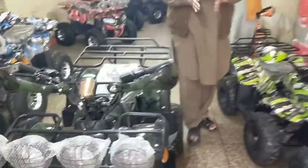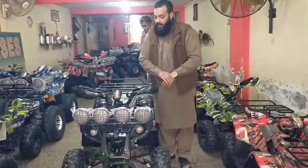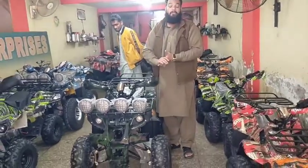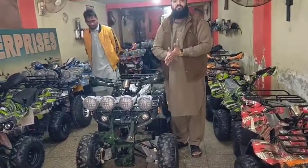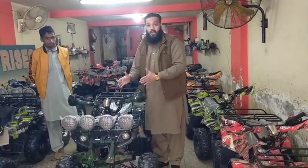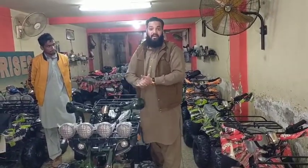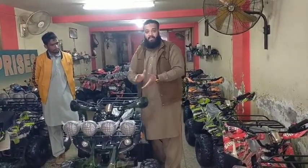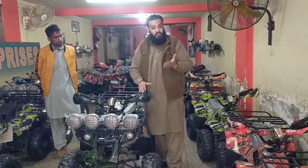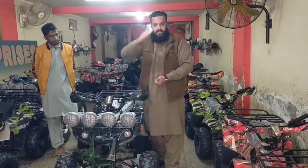The shop is in Lahore. My phone number is on the showroom. My contact number is 0332-4350140. Contact us to get rid of these bikes from your house. The price is 1,80,000 and viewers will be given details in the next video with a new product. I will give you all the information.